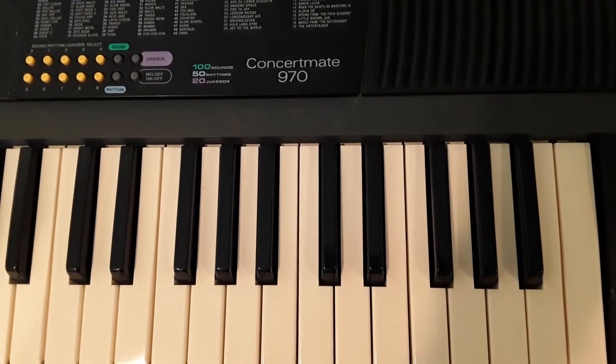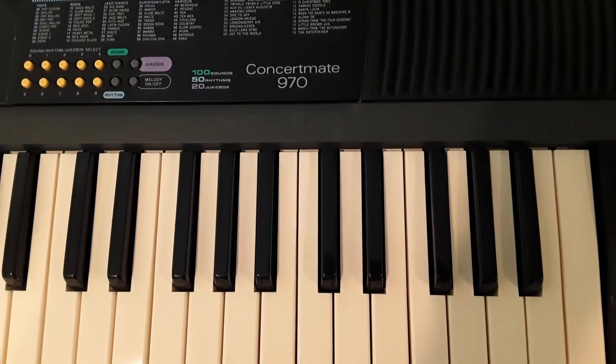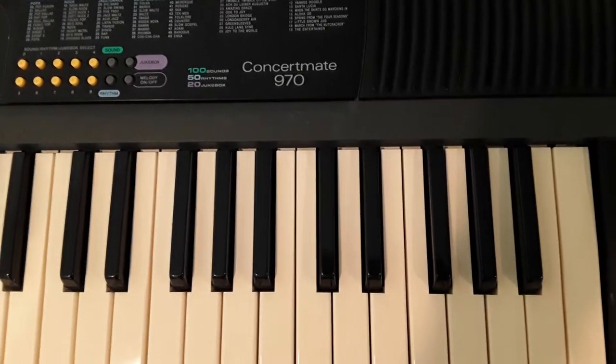Hi, I'm going to be talking about the basic setup for the ConcertMate 970 electric keyboard.